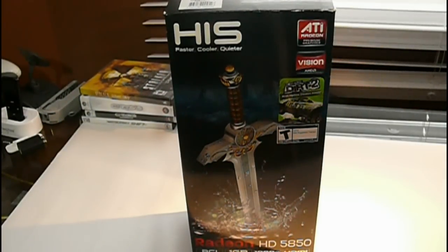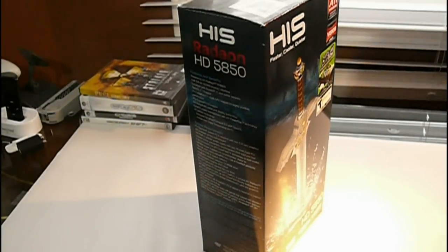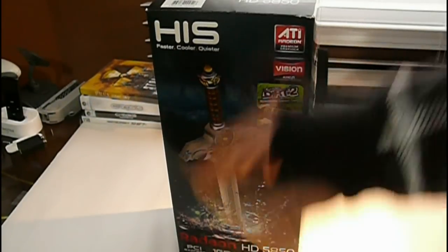Hello everyone and welcome to my unboxing video of the HIS HD Radeon 5850. As you can see, Radeon has gone with a totally different box design from a traditional bigger style box. Now it's more of a tall box — it's actually a pretty good looking box. It has lots of information on it.